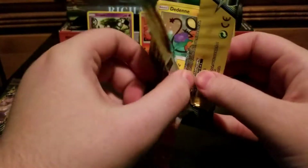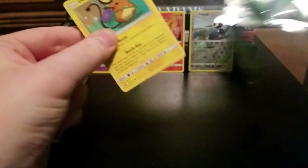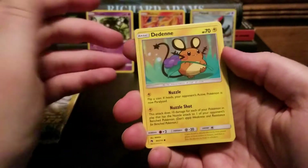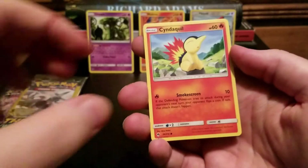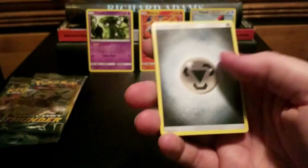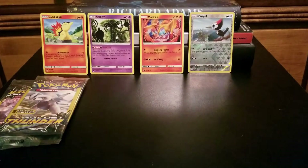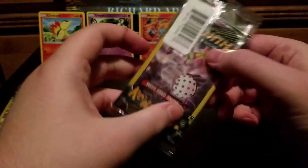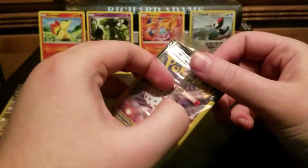Just a massive pile of advertisement cards — and just sheer plastic that's going to go right into a dolphin's blowhole. Thanks, Nintendo. And here I am buying the product. Dedenne — that's going to go in the binder. Cyndaquil and a Steel Energy. Getting a lot of good-looking cards, but not a lot of valuable cards.